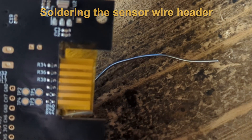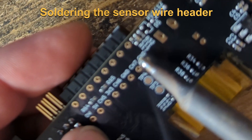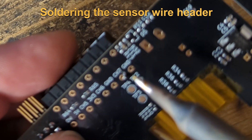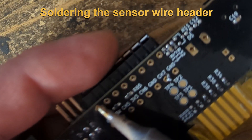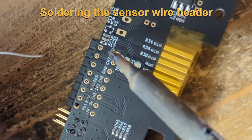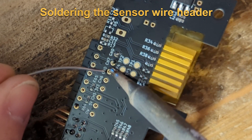Next step is to solder the header for the wire connections. First take a bit of solder to fix one pin — best to use not one of the ground pins because of the thermal problem. Take an opposite pin to fix it, and then you can easily solder all the other pins.